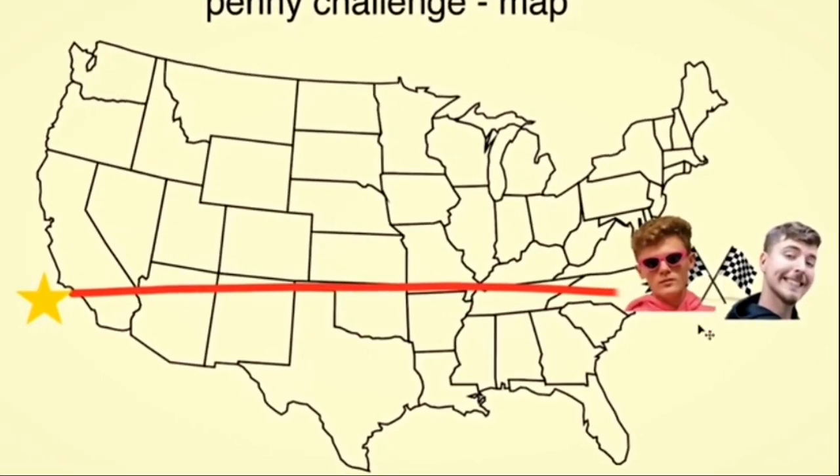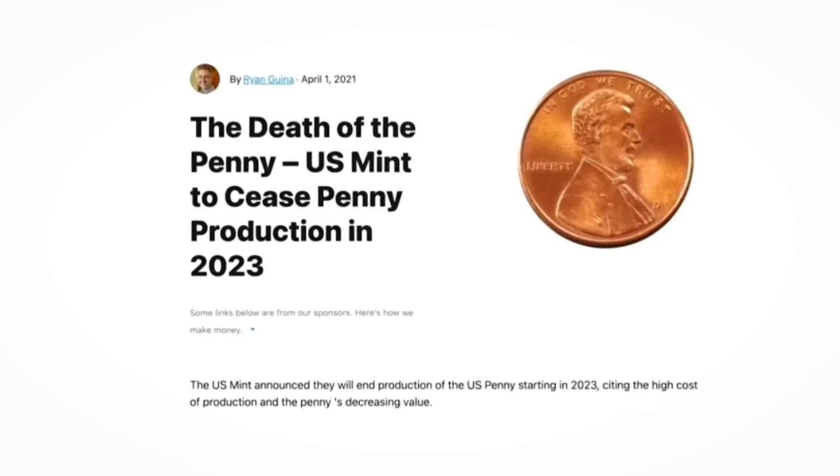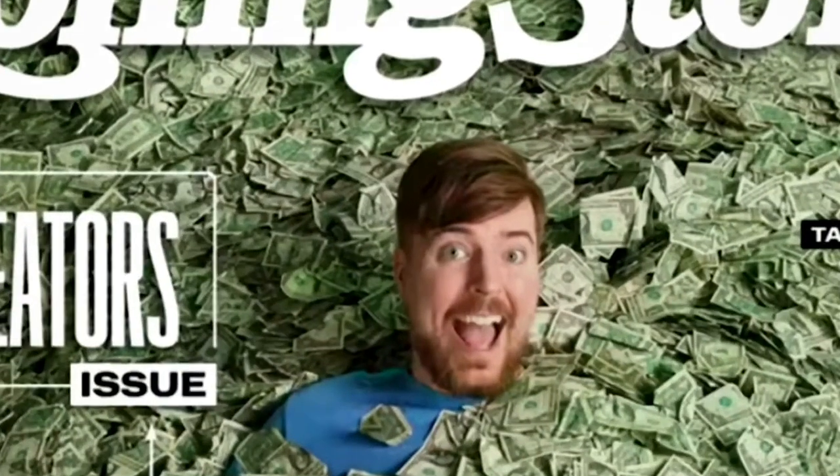Ryan Trahan is crossing America starting from one cent to deliver Mr. Beast a penny. Because pennies are going extinct next year, and Mr. Beast probably doesn't even have one. And since Ryan is on a mission, why shouldn't I be too?